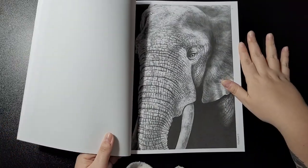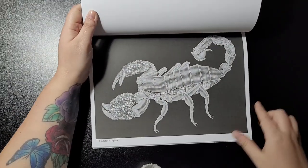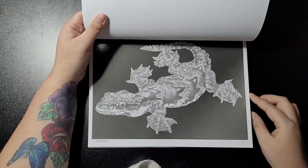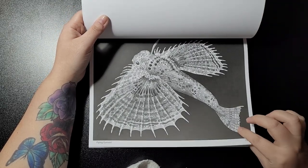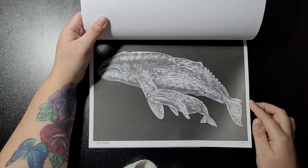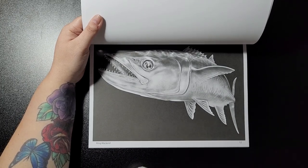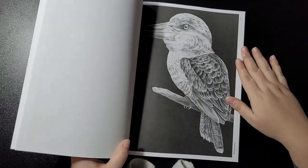The Elephant, the Emperor Scorpion, Flying Gecko, Flying Gurnard, Grey Whales, and King Mackerel.